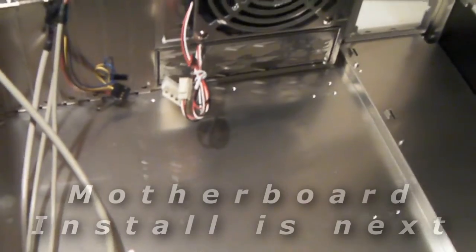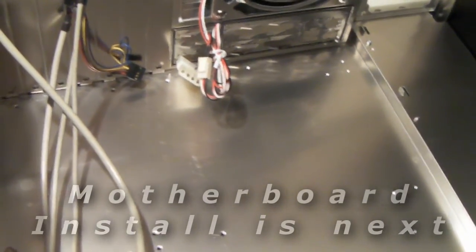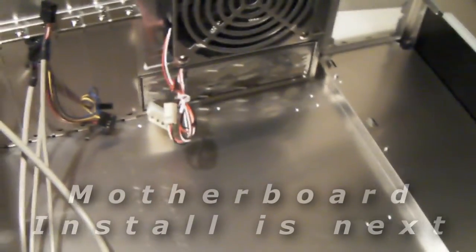What we're going to do next is install the motherboard. You'll see there's a response to this video, and if you're viewing on the website it's going to be on the next section.